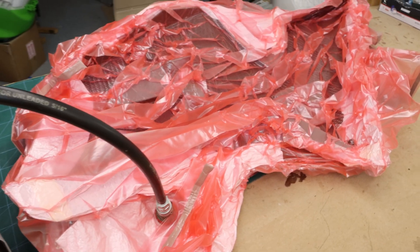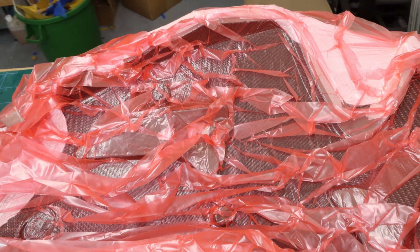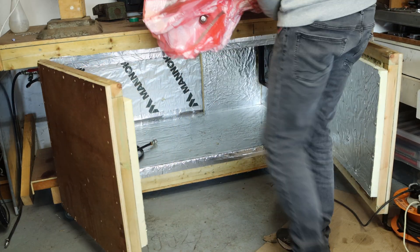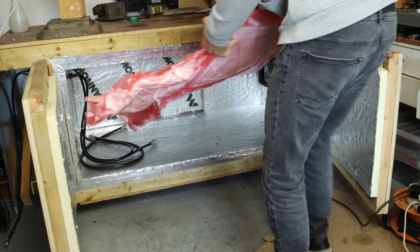Putting it all together: you've got your prepreg laid up, then an unperforated release film to protect and contain it, and finally a breather cloth to help air escape and apply even pressure. It's like a sandwich where each layer has a vital role in making sure your final product turns out just right.